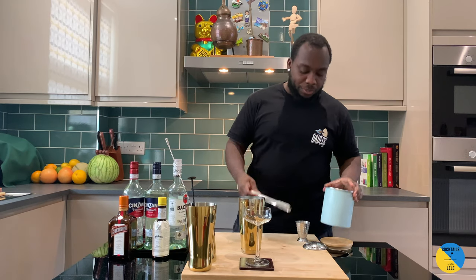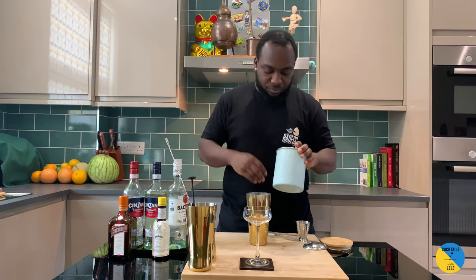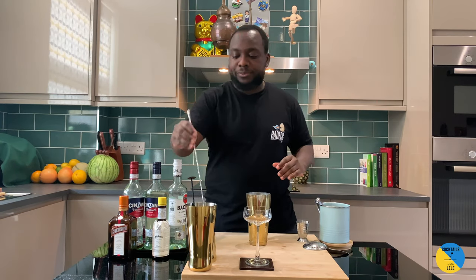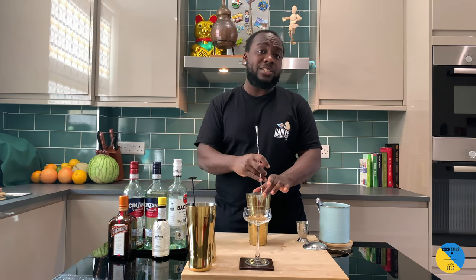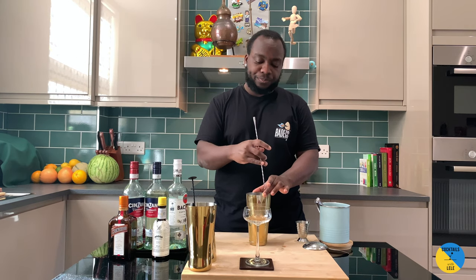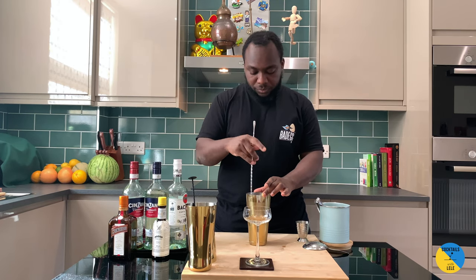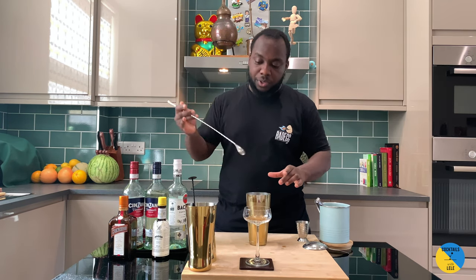This is a stirred drink, so I'm gonna put some ice in. For a stirred drink the average time is between 15 to 20 seconds — make sure that we're chilling it properly.